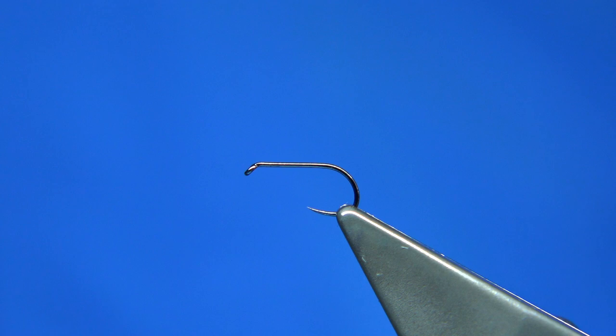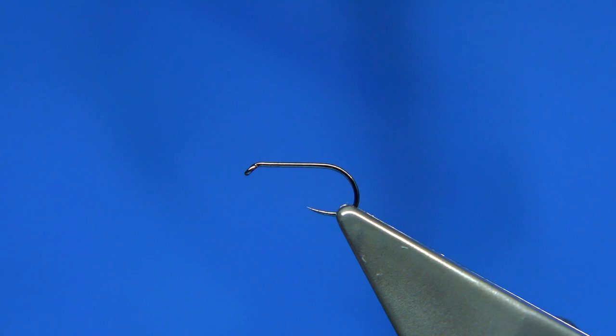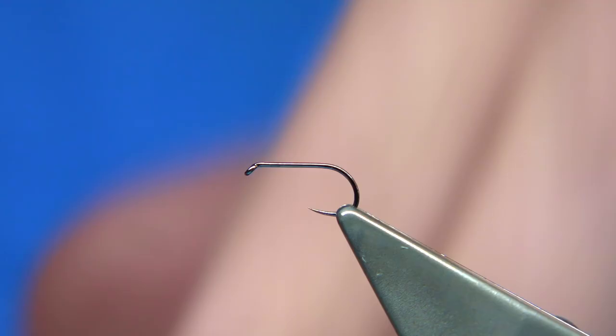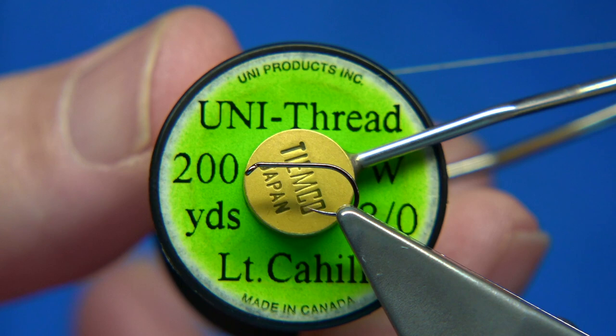We've got the hook, size 16. This is the Fulling Mill — a barbless hook size 16. It's got a nice point on it. I'm using a light Cahill Uni 8-0 thread to tie the fly, so I'm just waxing it. It's a lighter thread colour to go with the fly.